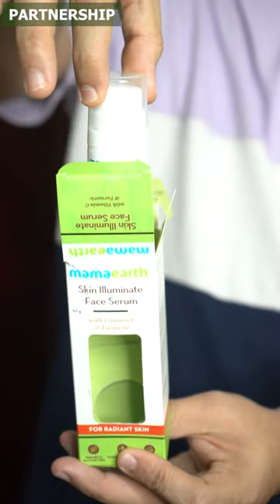We are going to take a radiant look at this. We are going to take care of our business schedule. That's why we are going to take care of our best solution. So, Mama Art 3 is Skin Illuminating Face Serum.